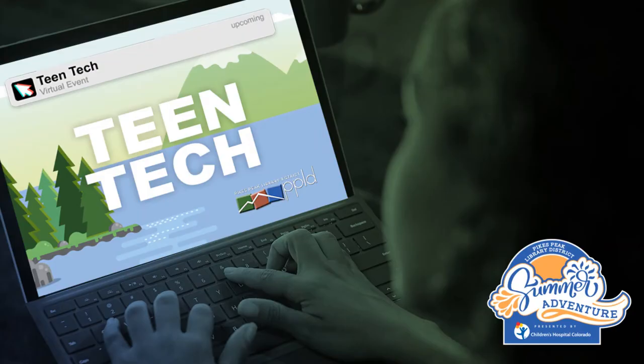Hi everyone, my name is Maria and I work for the Pikes Peak Library District. Today I will be showing you how to make a phone holder out of items found in your house. Let's get started.